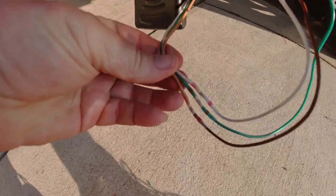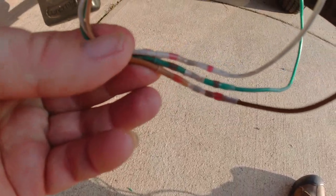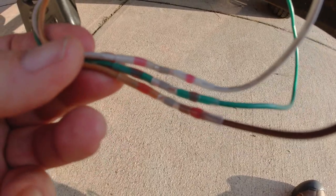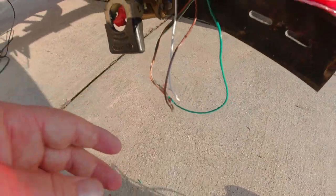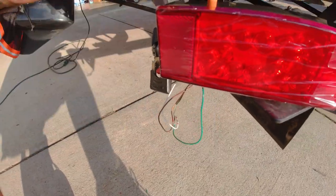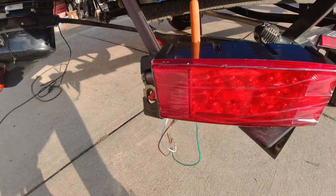Here are the heat shrink connectors with the solder built in — they work pretty good. I'm just going to tape this up, bolt that in place, and do the other side.